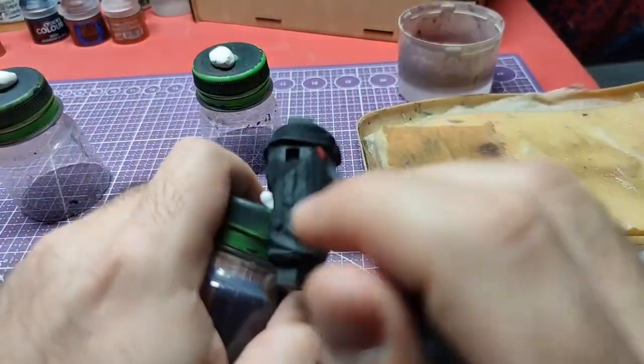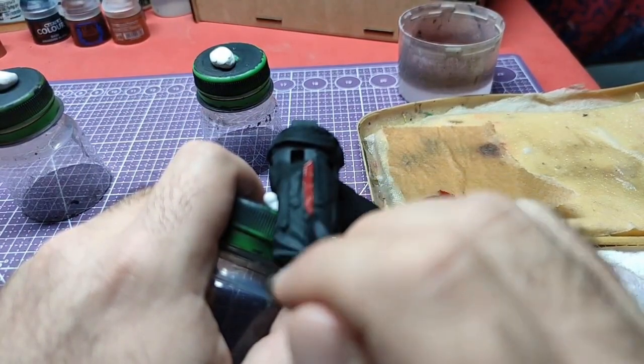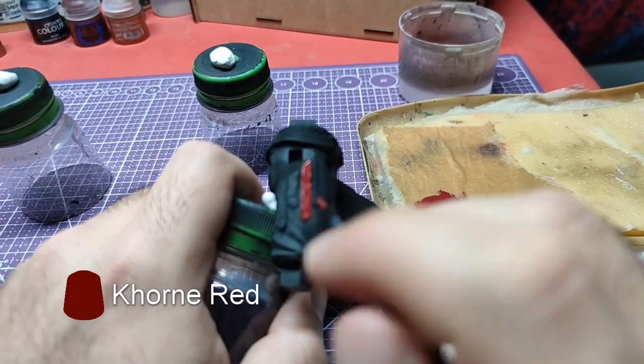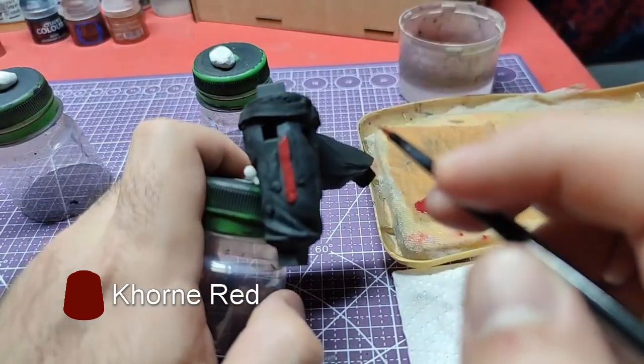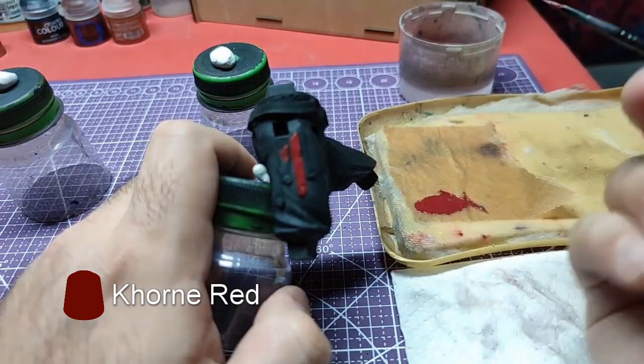Hello everyone! Welcome back to another video. This time we will paint Kratos' lower body. We will start by applying corn reds to the straps on his leg. Two thin layers will suffice.